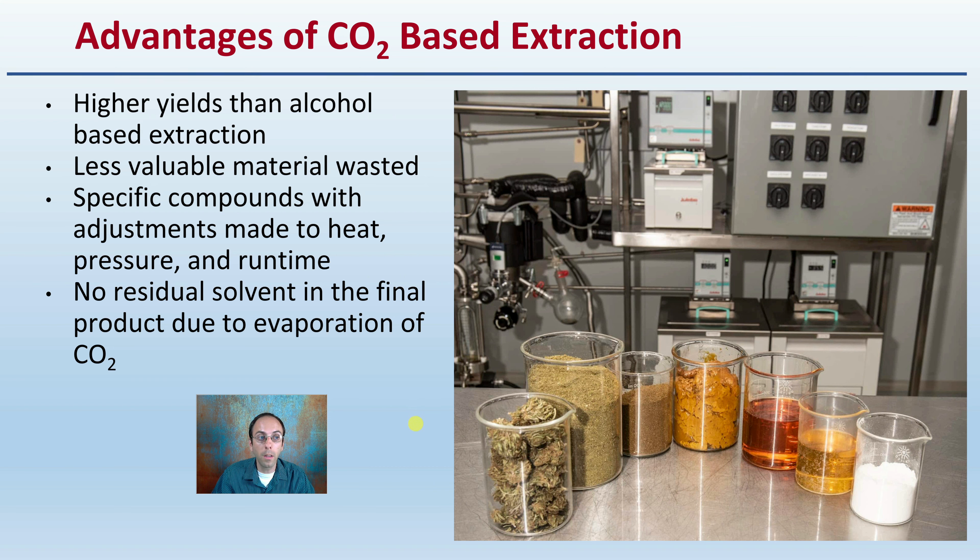The advantages of this method include being higher yielding than alcohol-based extraction, and less valuable material is wasted. Specific compounds can be targeted with adjustments made to heat, pressure, and run time, allowing control over what is extracted. There is also no residual solvent in the final product due to the evaporation of the carbon dioxide.